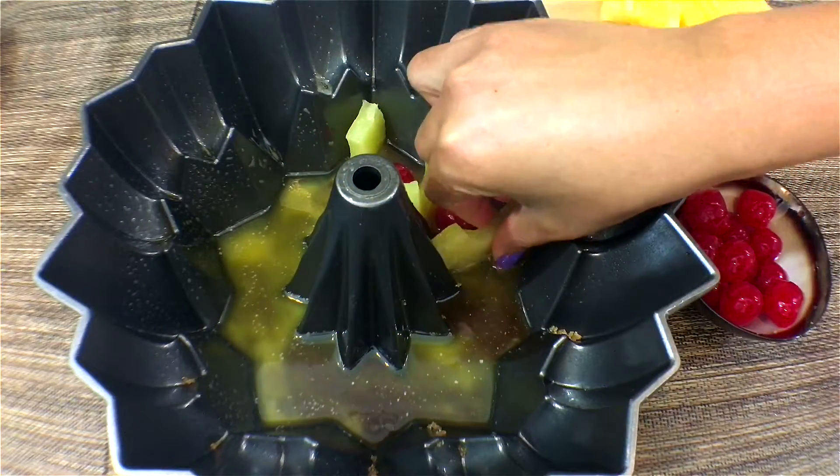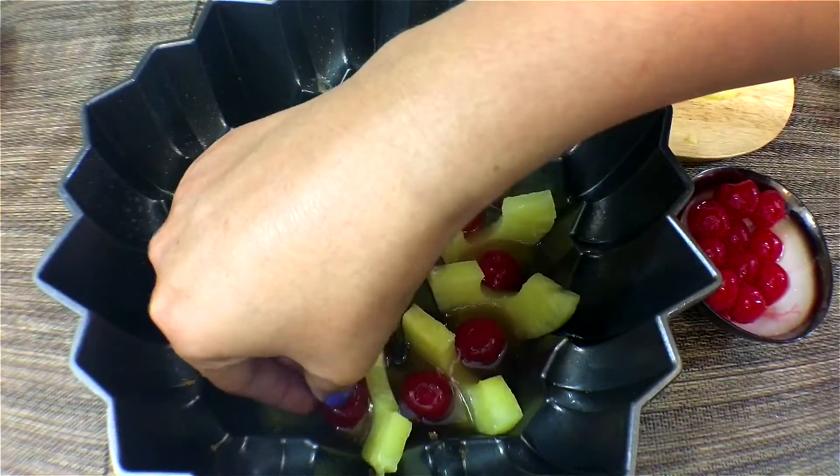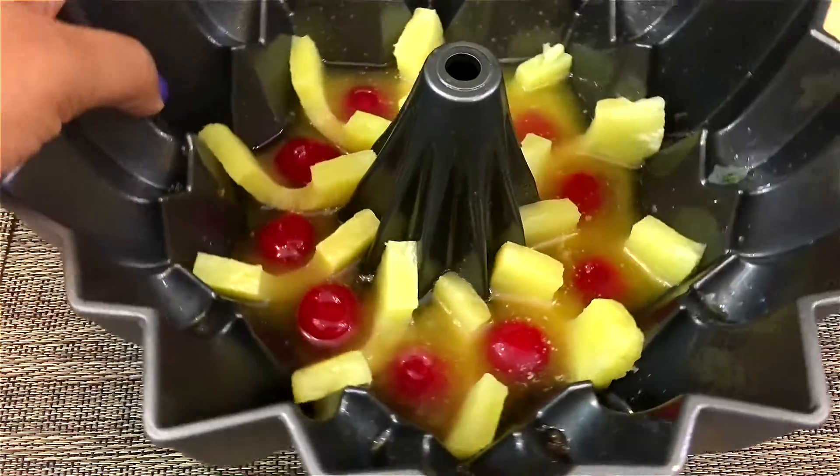Next, arrange the pineapple and cherries next to each other in the pan. It's going to look this beautiful when you're done, so set this aside and move on to make the cake batter.